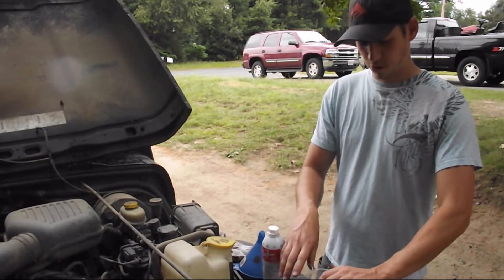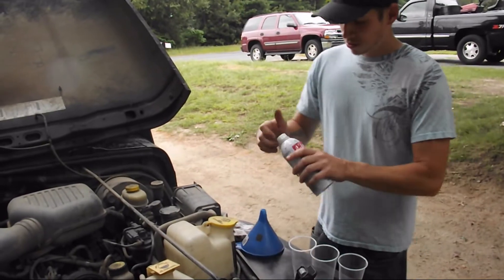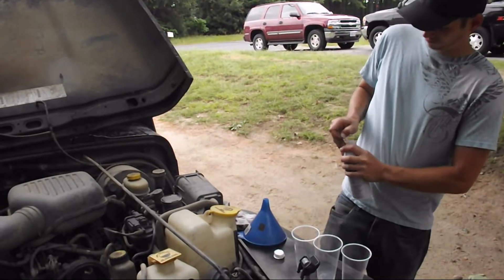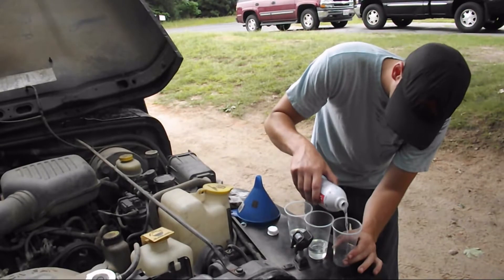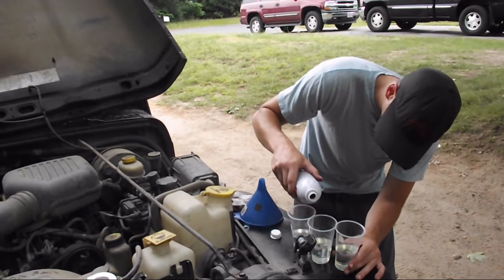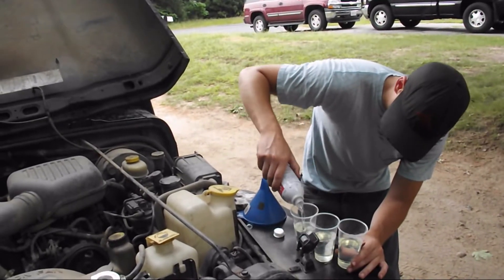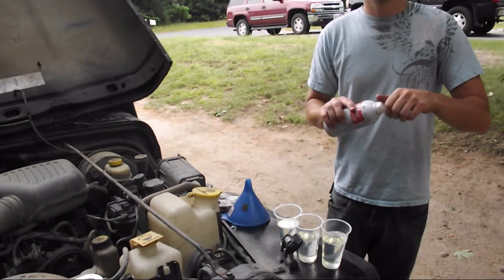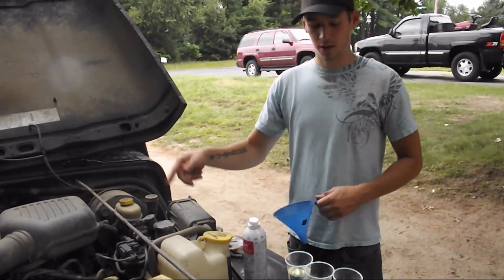Got a bottle of Sea Foam, gonna break it up into thirds — three cups. We're gonna do a third into the gas tank, a third into the oil, and a third into the vacuum system that goes directly into the intake.